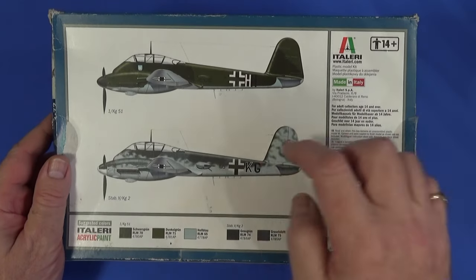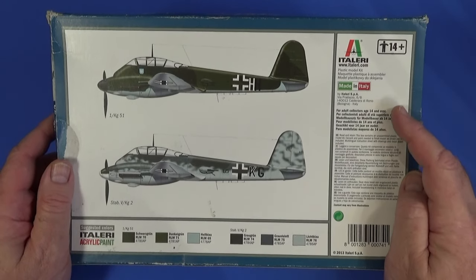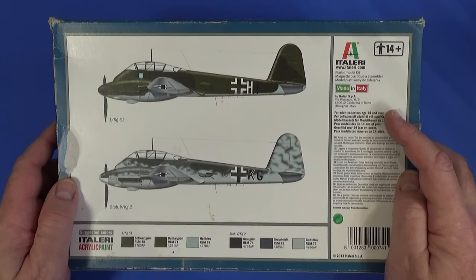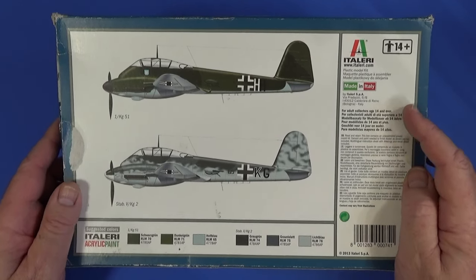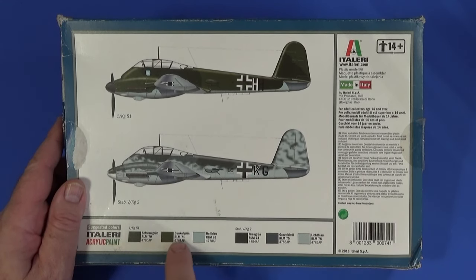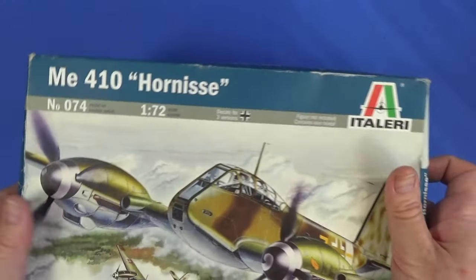On the back there are the other two schemes suggested for the kit, plus some general instructions. It's for people 14 years and over, which normally means resin and/or photo-etch parts — this is allegedly why Airfix don't include photo-etch in their kits, so they can keep the age rating at 8 and over. They have color callouts with Italeri acrylic references, but they do include all the RLM references, which you can convert quite straightforwardly.